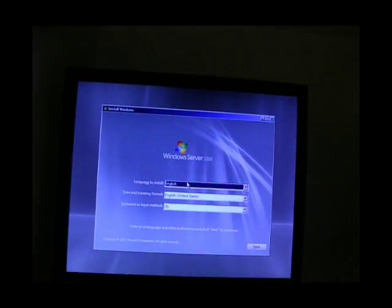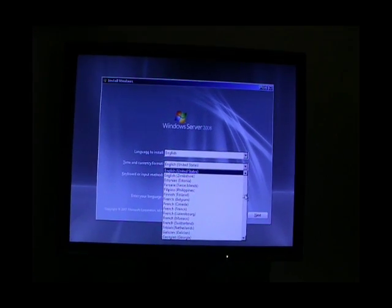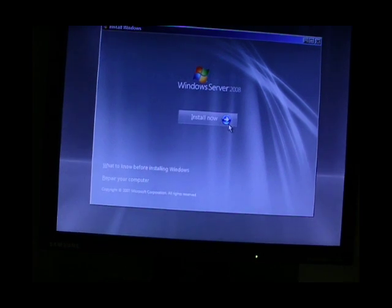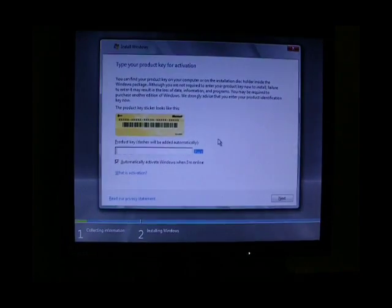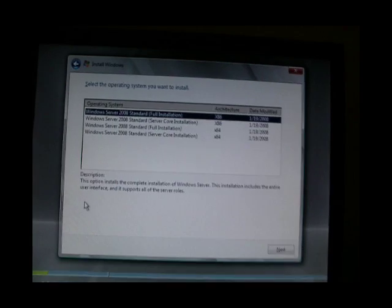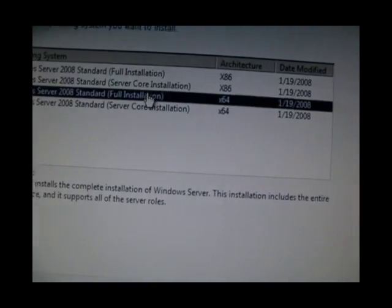Windows Server 2008. We are down under in Australia. I'm going to install it. I'll just type in the license key, so I'll pause it while I do that. OK, I've typed in the license key.